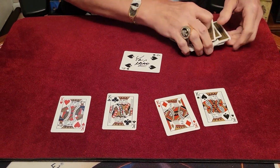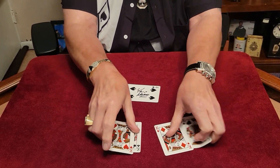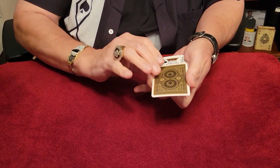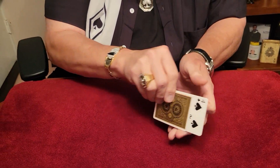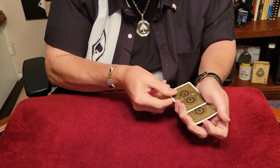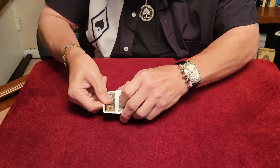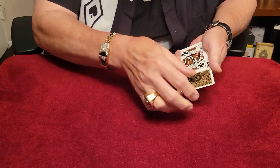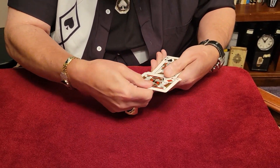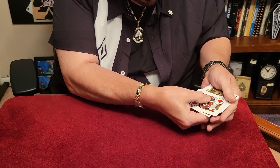That was pretty fast, right? Maybe we have too many cards — it's kind of hard to follow. We'll eliminate the deck and just use the four kings and your card. We have your card and we have the four kings. Instead of me touching the card, I'm just going to use the two kings here sort of like little pinchers — this way I don't even have to touch the card, so I can't be doing any sleight of hand.